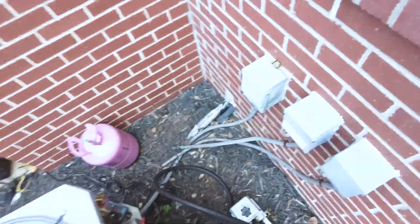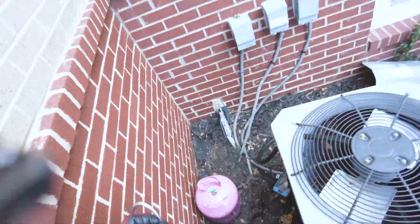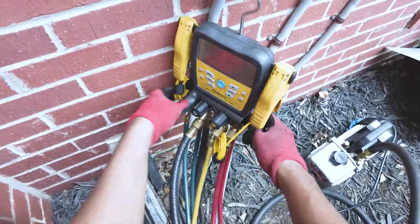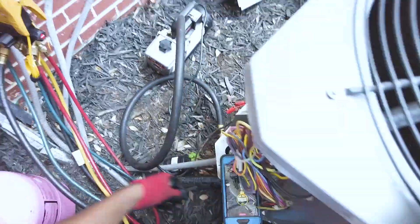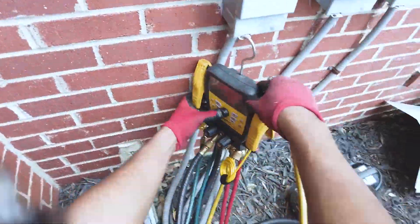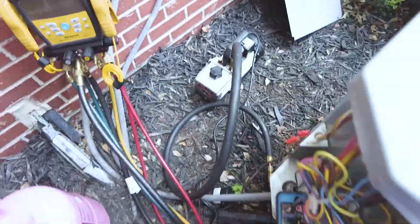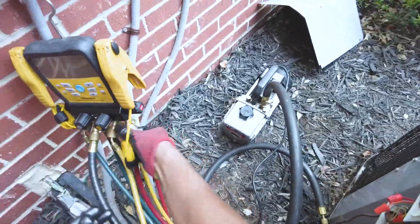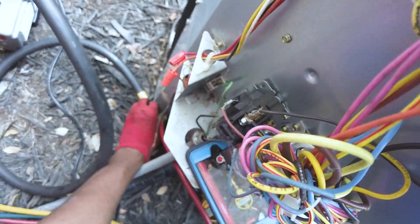Welcome back. In this video I want to show you how I pull a really fast vacuum using my old CPS 8 CFM vacuum pump and my Appion half-inch Megaflow hoses. I'm going to do no cuts, no speed-up of the footage — just raw, straight through on the vacuum part, so you can see how fast it actually pulls down and what kind of vacuum is actually capable when you remove your valve cores and use bigger hoses. Stay tuned for the results and thanks for watching.